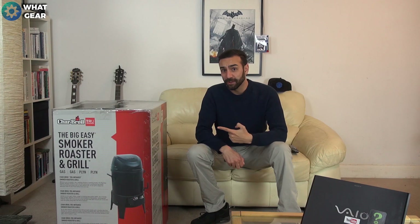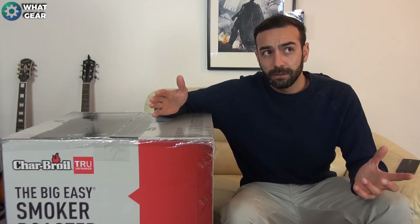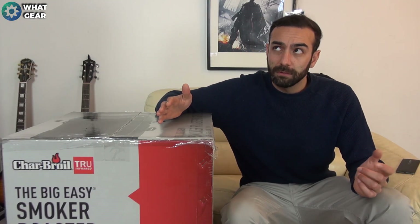Welcome back to another What Gear unboxing. While all the cool kids are out there unboxing their Galaxy S7s, I'm going one better — it's the Big Easy from Char-Broil True Infrared. You might be wondering what I'm doing with an infrared barbecue. I'm going to unbox it today and later on, hopefully in a couple of weeks if the weather gets better, I will be testing this out. It is a gas barbecue, but let's not waste any more time.